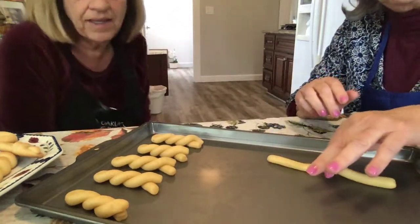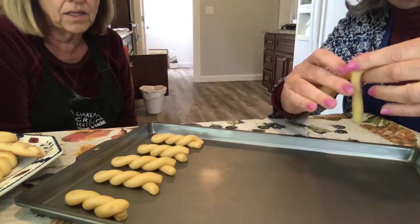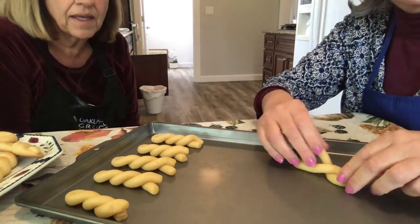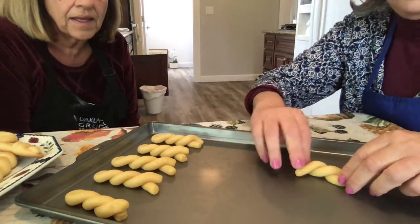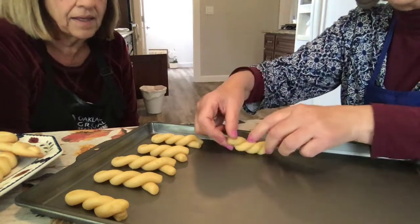After you've done this, you pick it up in the middle, turn the top one — kind of like that — take the other one and bring it over, and the final one. And then you have a koulourakia right here.